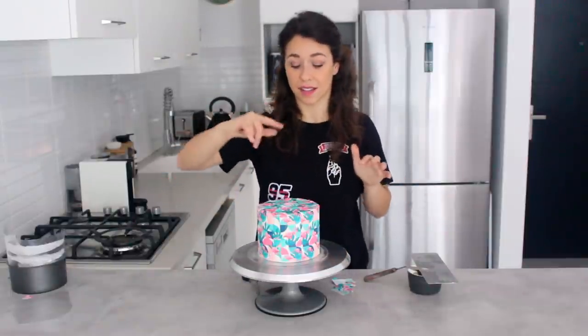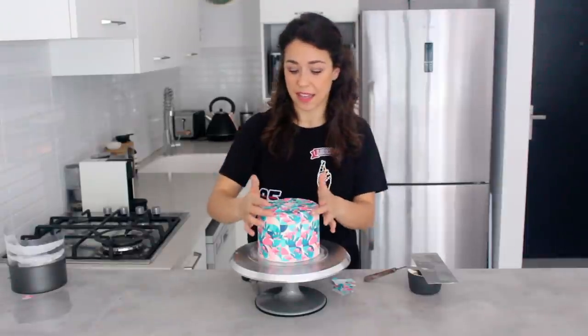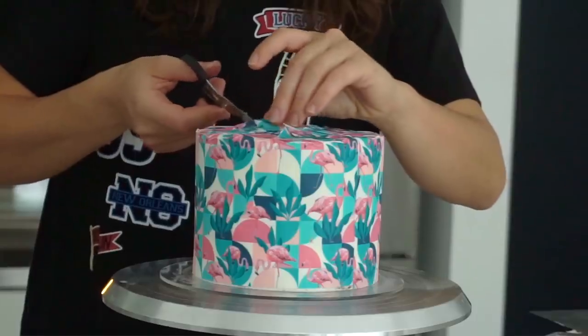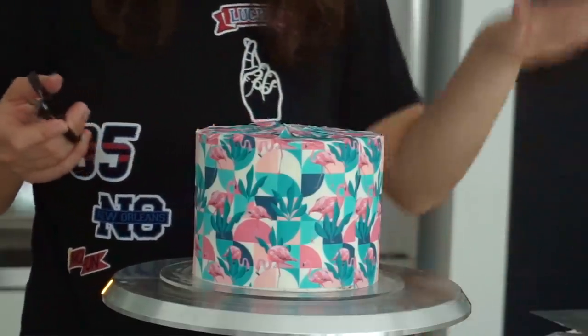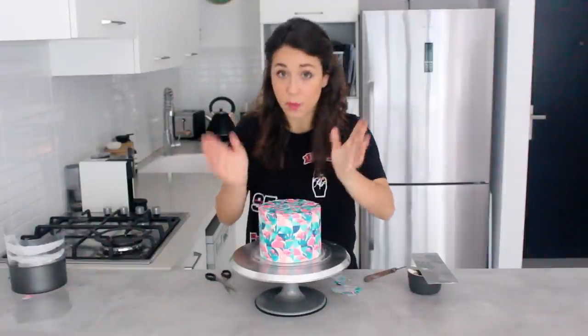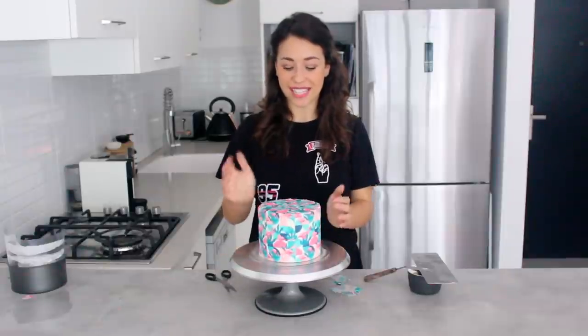Another way of decorating the top of a wrapped cake is trimming the paper to the top edge and then cutting a circle — a six inch circle in this case — from another piece of the same pattern sugar paper and simply placing it on top. You do risk a visible seam but you can always cover it with decorations, which I'm doing here anyway. I had a couple of places where the paper ripped rather than folded, but I'm not going to worry because the decoration will cover it.